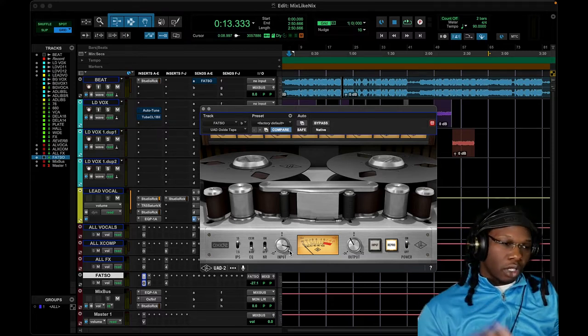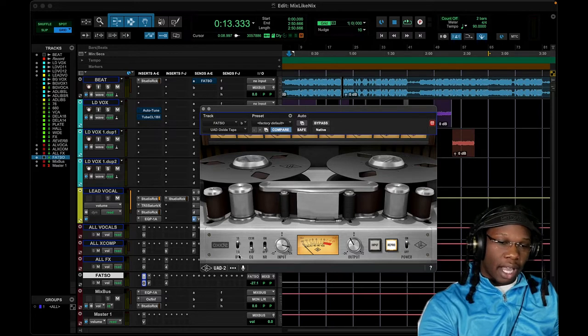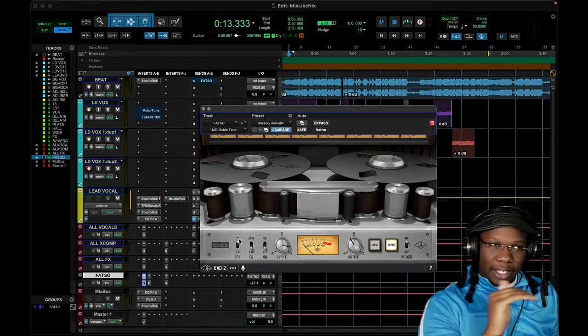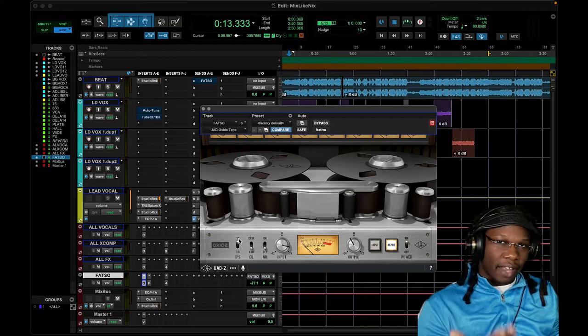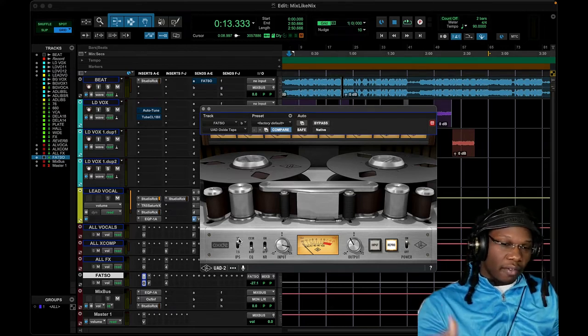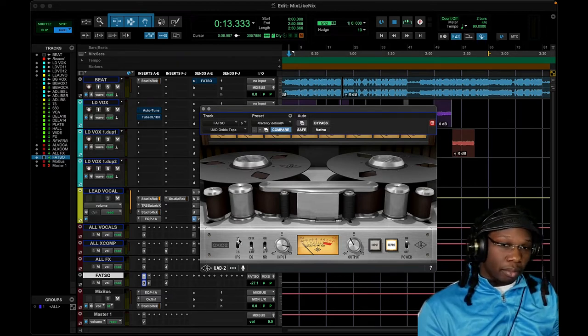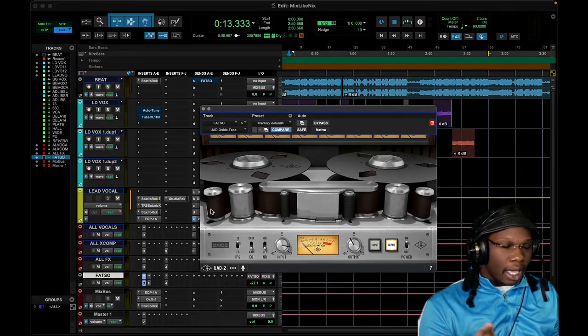Tape is a little bit more foolproof for people struggling with compression and EQ. Depending how hard you drive the tape, you get more compression or a boost at certain frequencies. A speed of 7.5 gives a little bump in the lower frequencies. 15 is the flattest, most transparent speed in my opinion. Then the 30 speed is very bright — you can add brightness and smoothness to the high end of a vocal without having to use all this EQ and compression.